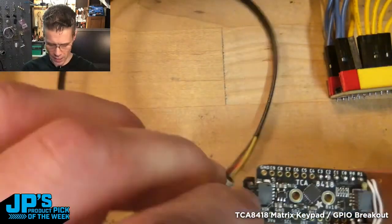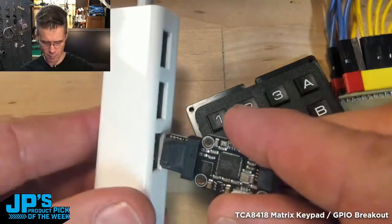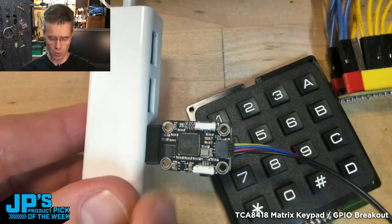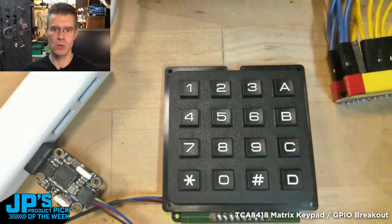I have it plugged in over I squared C into this is our Trinkie, and plug that into a USB hub so we can imagine that's the side of your laptop or some other computer that you want to plug into. Now I have immediate access to this cute little keypad.